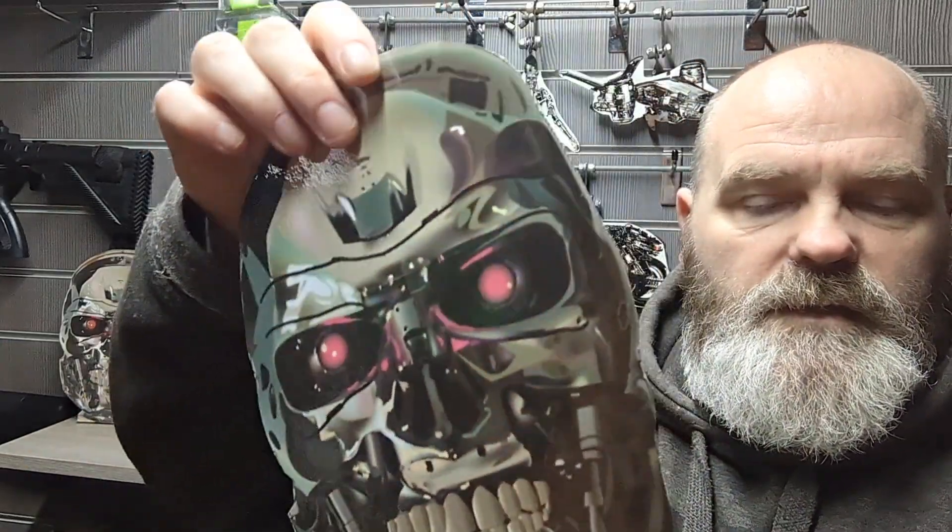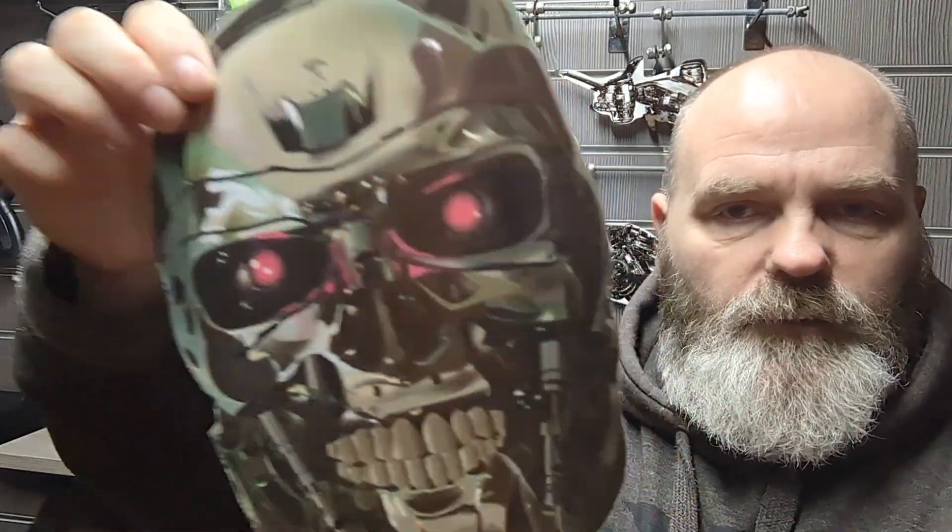The metal plates are Terminator head faces and they've got a vinyl sticker, so when they get completely shot up just rip the sticker off and put a new vinyl on. Something different and something more entertaining than the square plates you used to see on I-Pass.